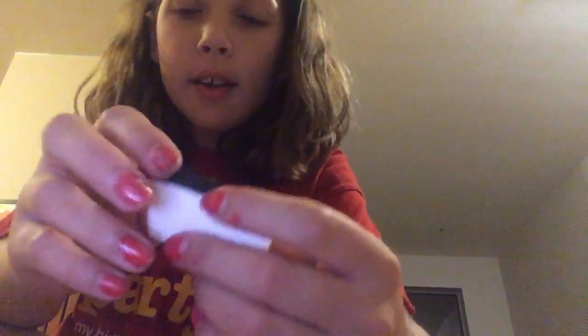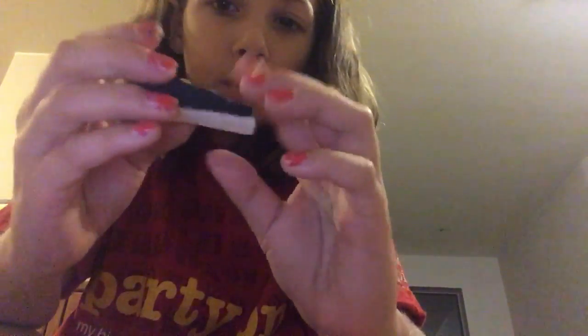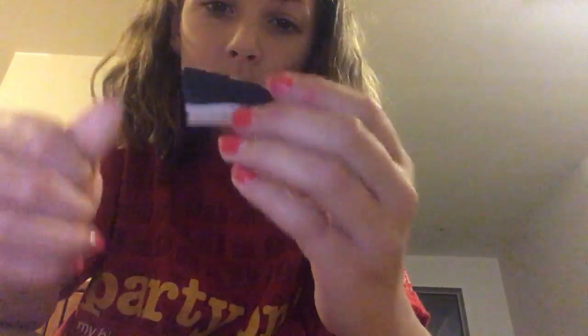So the next one — this one's kind of still a little bit cold, so it's not done perfectly. But it is this glitter rainbow one. I can't really squish it because it's still kind of wet. It's still coming off a little. Okay, I'm not going to squish it because it's still wet.